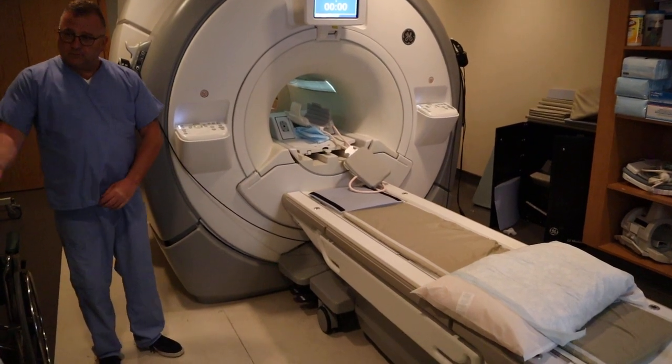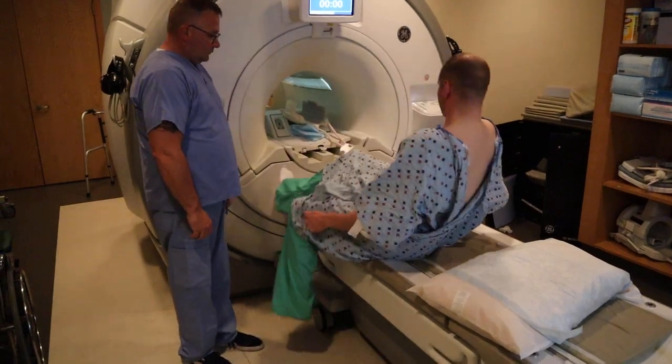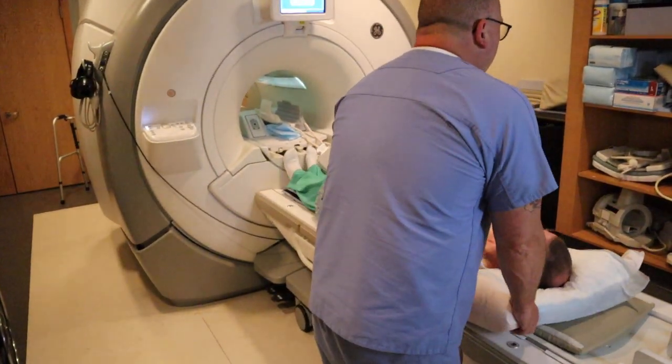We're now going to position for an MRI of the elbow. There's going to be no coil on the bottom of the table — we're actually going to be using a flex coil here.